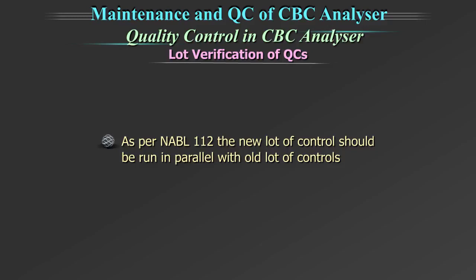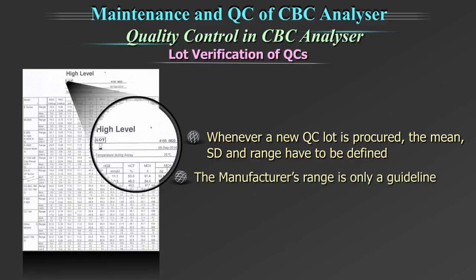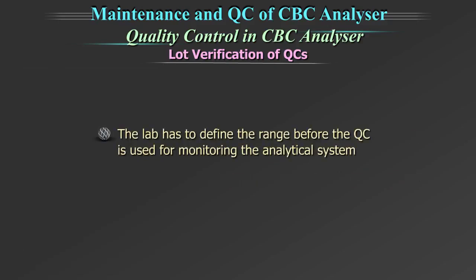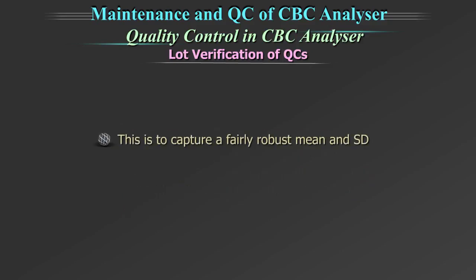Lot verification of quality controls. As per NABL 112, the new lot of control should be run in parallel with the old lot of controls. Whenever a new QC lot is procured, the mean, standard deviation and range have to be defined. The manufacturer's range is only a guideline. The lab has to define the range before the quality control is used for monitoring the analytical system. The ideal mechanism is to run the new QC lot parallel to the current lot for 20 days or for 20 runs in 10 days, to capture a fairly robust mean and standard deviation.